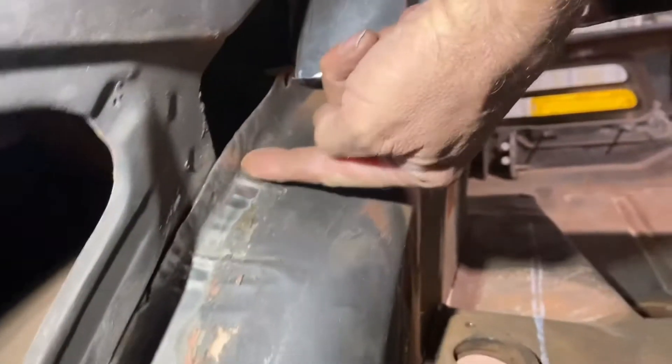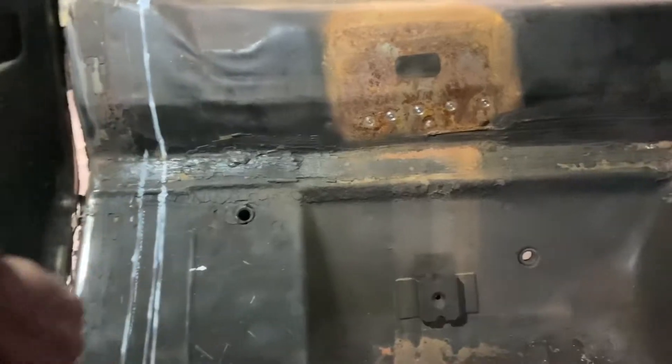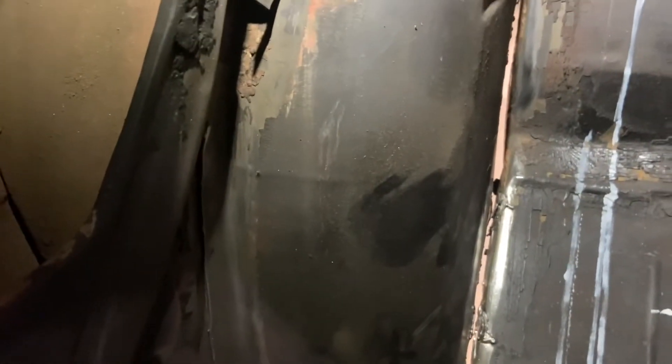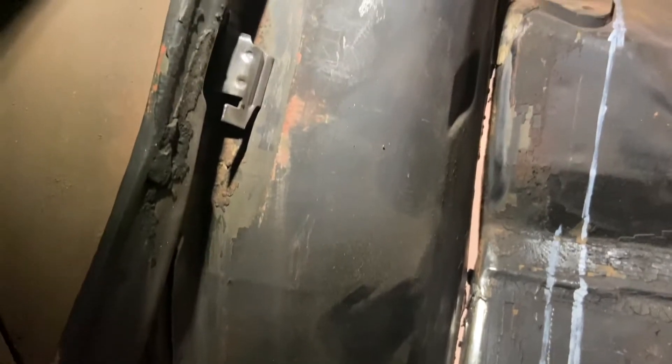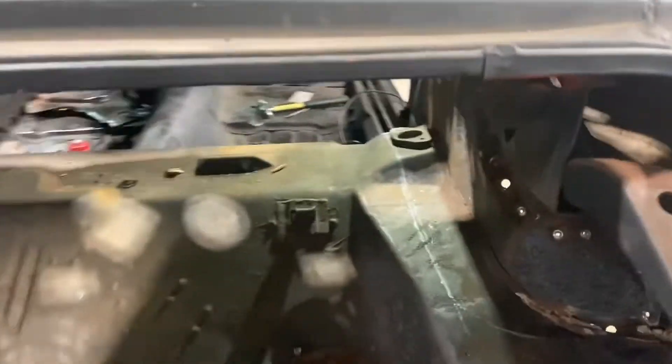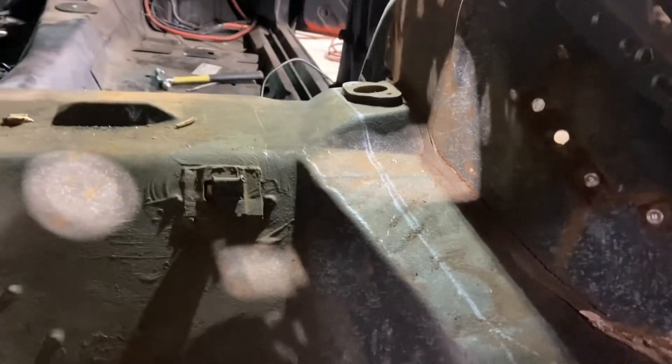It's a little different than what Detroit Speed calls for — they tell you to cut along the edge here so the whole thing drops out. But I don't want to cut it that way because I want to keep the inner wheel well in one piece. I'm going to go in there and pull those spot welds out so it comes out in more than one piece. I've got to make sure it's legit two inches or two and three quarter inches before I start cutting — I just did those white lines so it's easier to see.